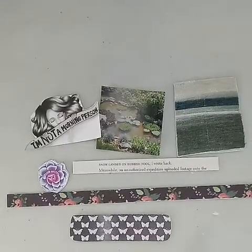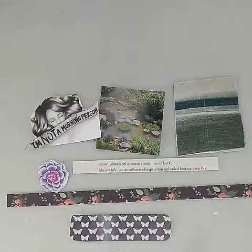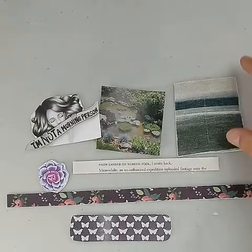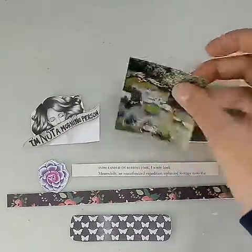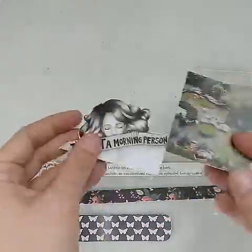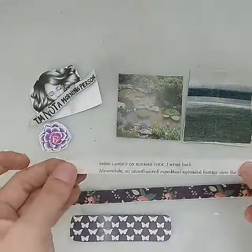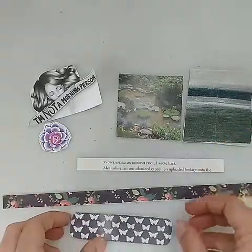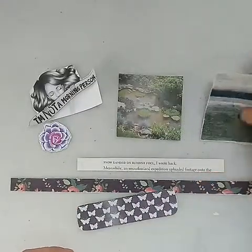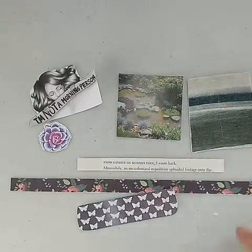Hello everyone, welcome back to my channel. This is Jess with Snow Angel Arts. Today I wanted to do a quick video showing you how I make my own stickers for my journals. It's a really easy, simple method and you don't need a whole lot of supplies. Here you can see I've already made a few — this was a piece of ephemera from a book that I cut out, same with this and this little flower, here is a book page, and these are pieces of scraps from designer scrapbook paper and a piece of fabric, and I've turned these all into stickers for my journals.